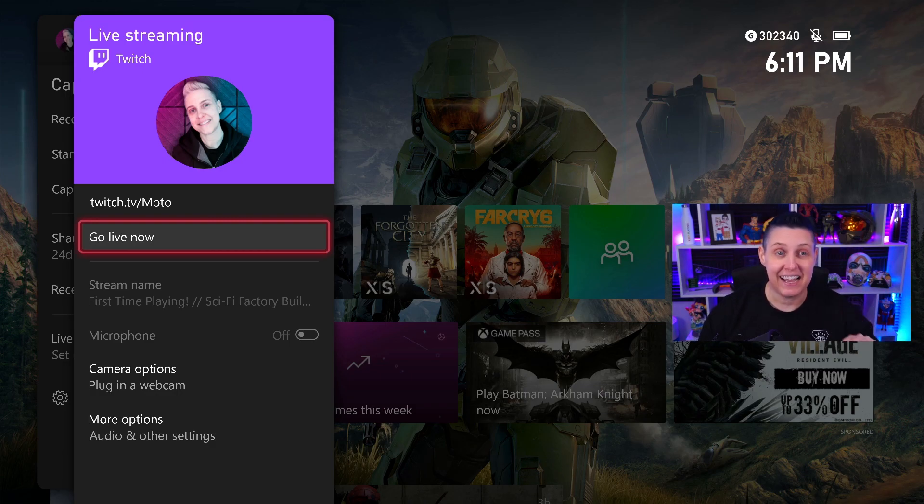I'm all signed in. I tried doing it two different ways — via the console and using the QR code on your mobile device. Definitely use the QR code if you have a phone; it's a lot faster. And if you're streaming, you should be using two-factor authentication with your Twitch and Xbox accounts. Definitely using the QR code is faster because of the two-factor authentication process.